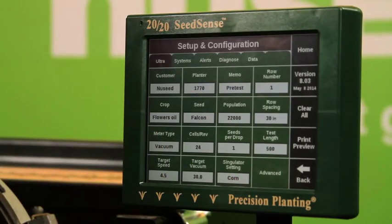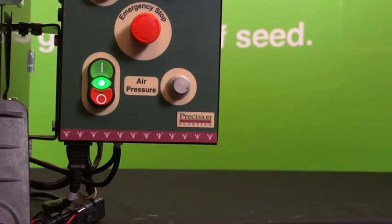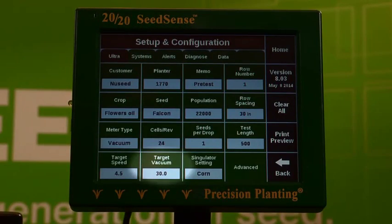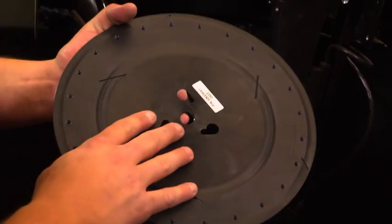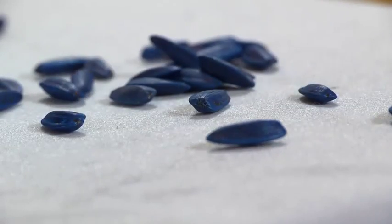We are running a 500-seed test at a simulated speed of around 4.5 miles per hour. This is a vacuum planter, so we will also set a target vacuum of 30 inches of water. In this scenario, we will be using a corn singulator setting. However, there are many different discs you can alternatively use to achieve maximum results for each seed variety.